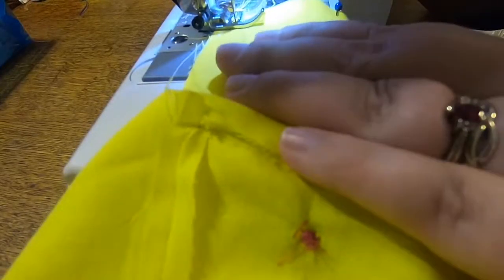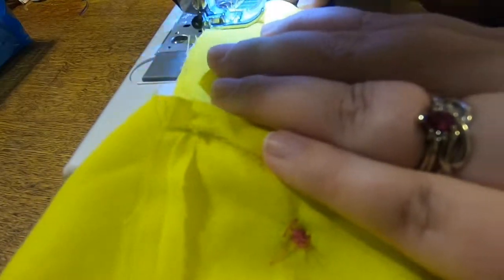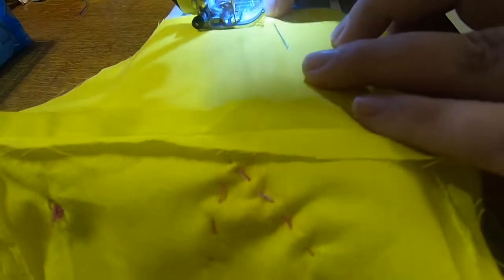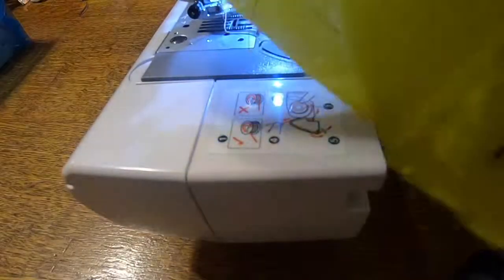We just take a quick moment here to do our seam just like we have the other times — going forward, backwards, and then forwards. Really doesn't take you very long. Make sure to take out your pins as you go along. This is probably the last super easy stitch you're going to do at this point, as the next two seams are a little bit more difficult.